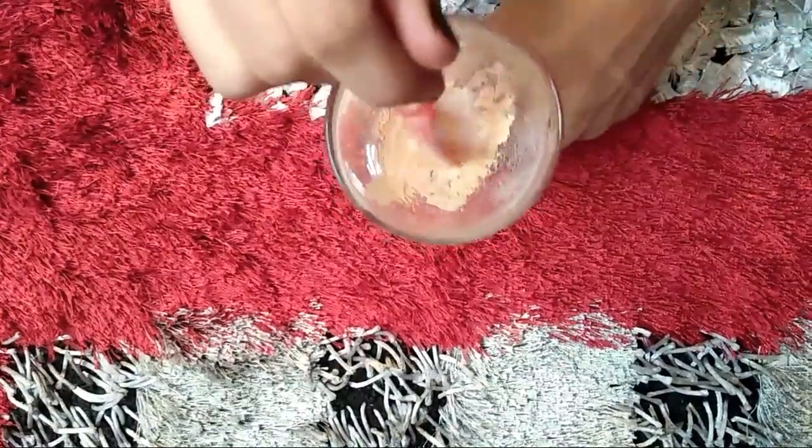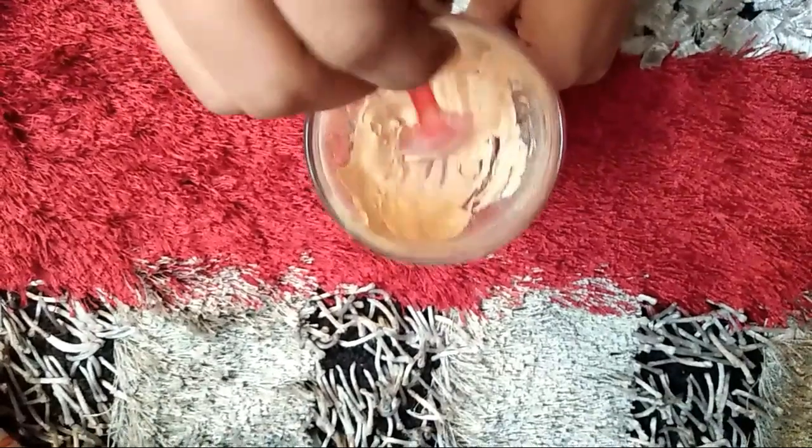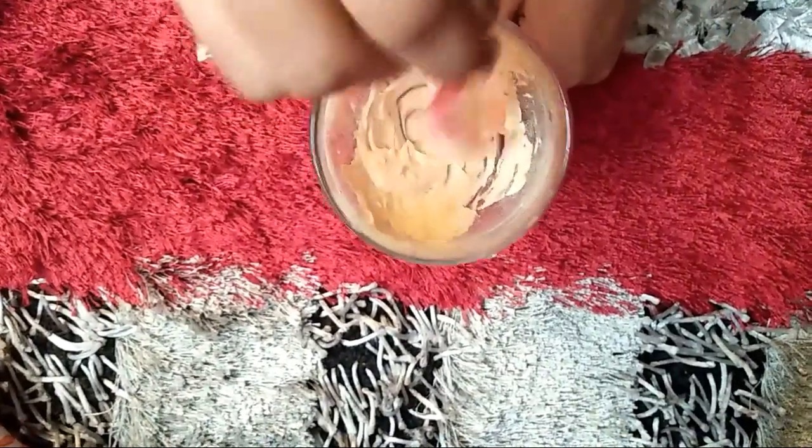Then I will mix it properly. You can see the consistency and color. If the color doesn't match your skin tone, you can add coffee to it — which I will show you.